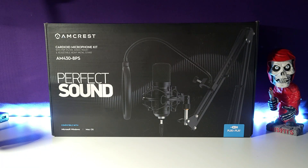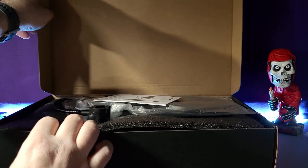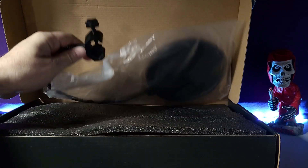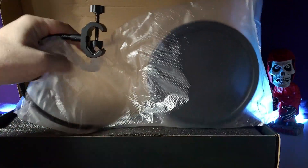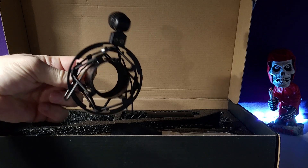BPS claims perfect sound in this package from the Amcrest cardioid microphone kit. Let's go ahead and open the box to see what all comes in here. We've got documentation, a pop filter — the standard bolt-on pop filter — and a shock mount with a squeezy mount.